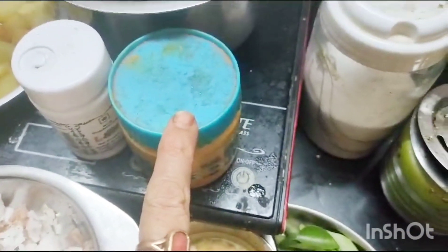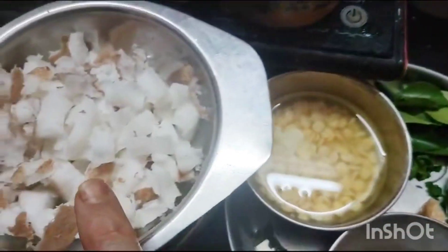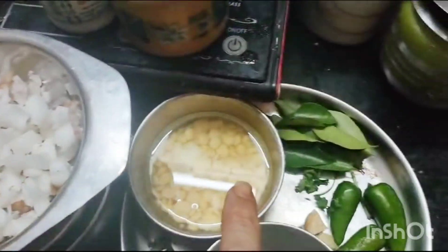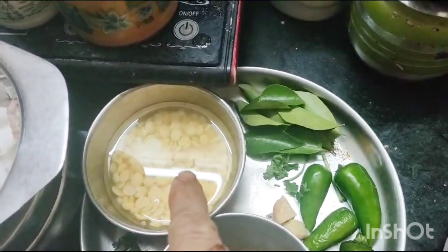For the dish: turmeric powder, salt, oil, water. For grinding: 1/2 cup coconut, toor dal and a little rice kept in water for 5 minutes.